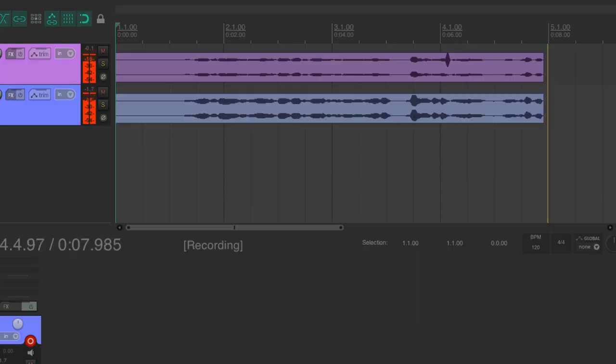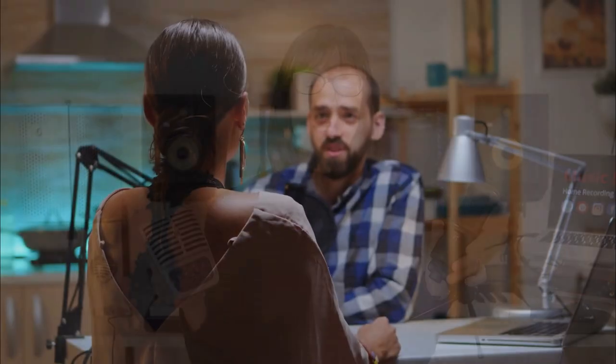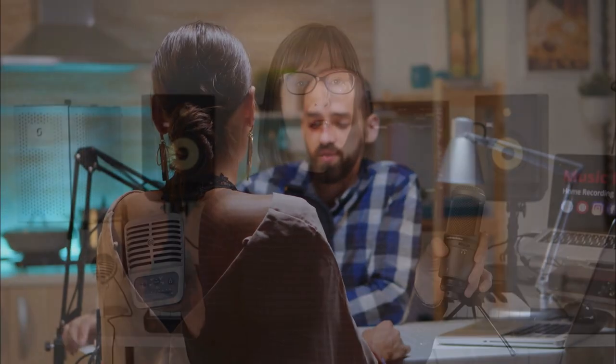Hello and welcome back. In this video I'm going to look at how you can record using two different USB microphones at the same time. This might be really useful if you were doing a podcast with two people and you wanted to mic each person separately, or if you had two people playing instruments and you wanted to mic those separately.